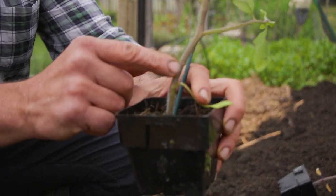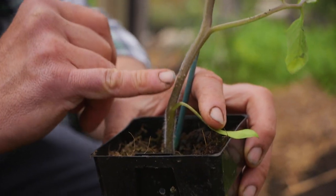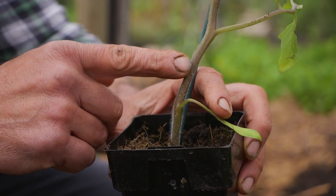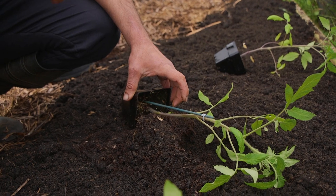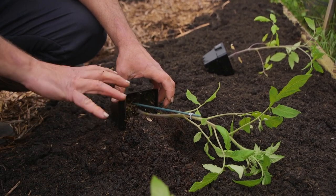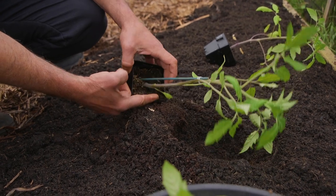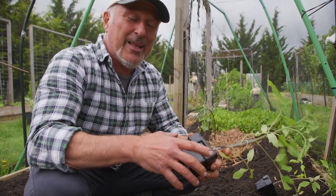Now if that stem was actually touching the soil and you didn't move it, some of you will notice this - if you let your plants ramble along the ground with leaders everywhere and the stem touches the soil, lift it up after a month or two and you'll find roots coming out of there. That's what the tomato does and that's called layering.